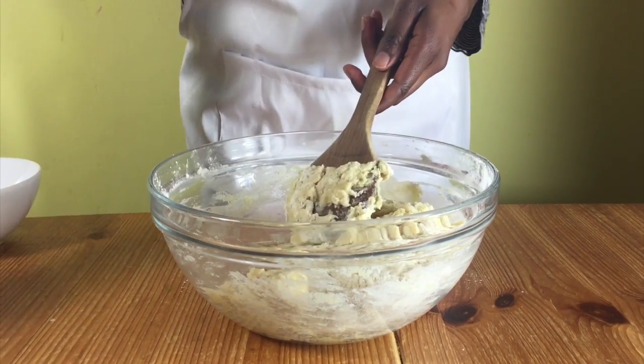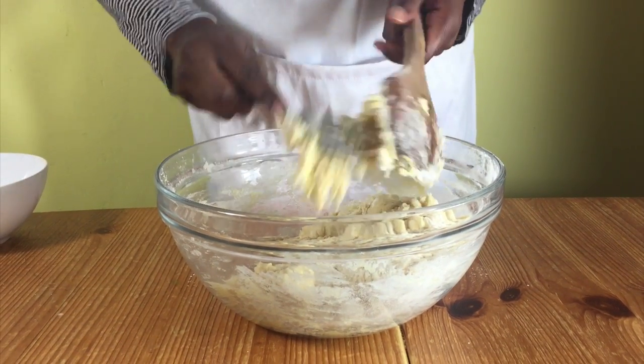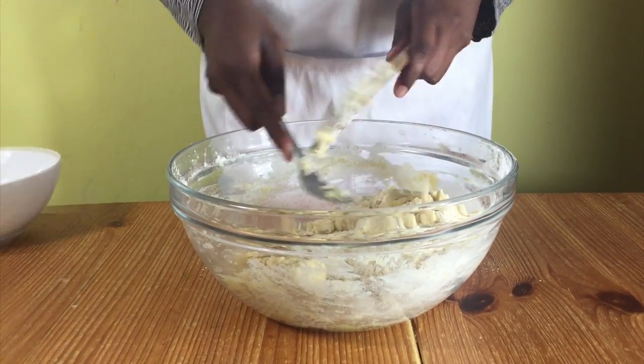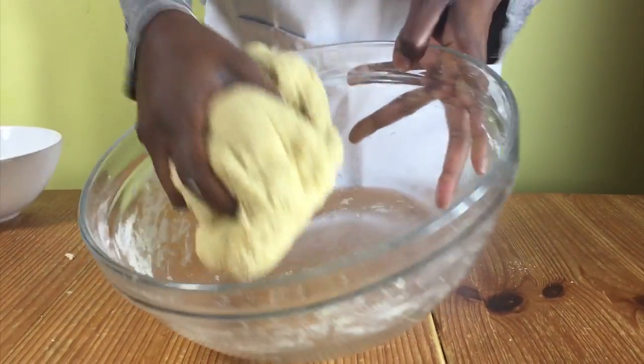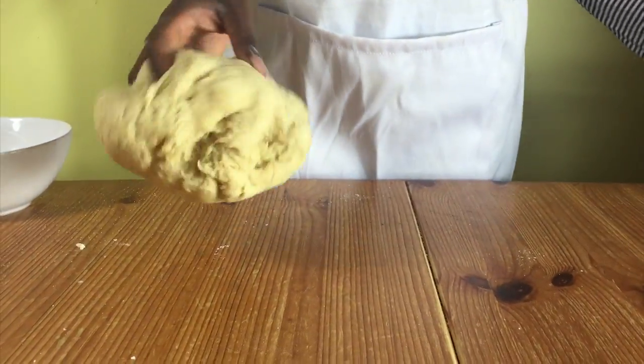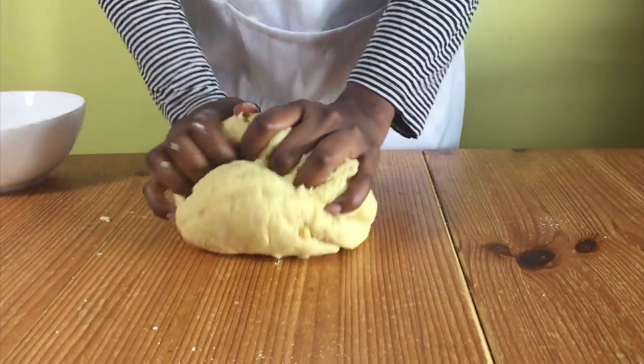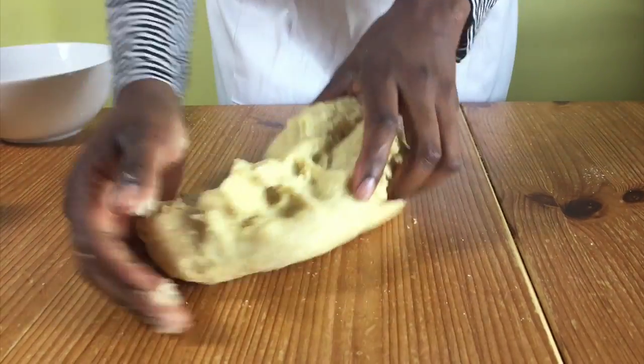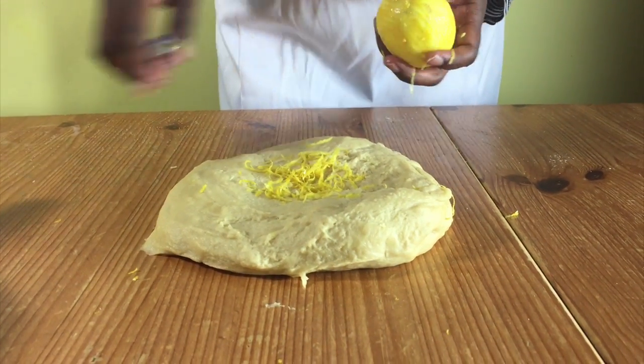melted butter and mix with a wooden spoon until it's thick. When it's too thick to mix, put your wooden spoon to one side and use your hands to knead the dough in the bowl to form one big dough. When you've done that, put your dough onto a work surface and then knead some more. Keep on kneading until it's nice and smooth and then spread it a bit on your work surface.